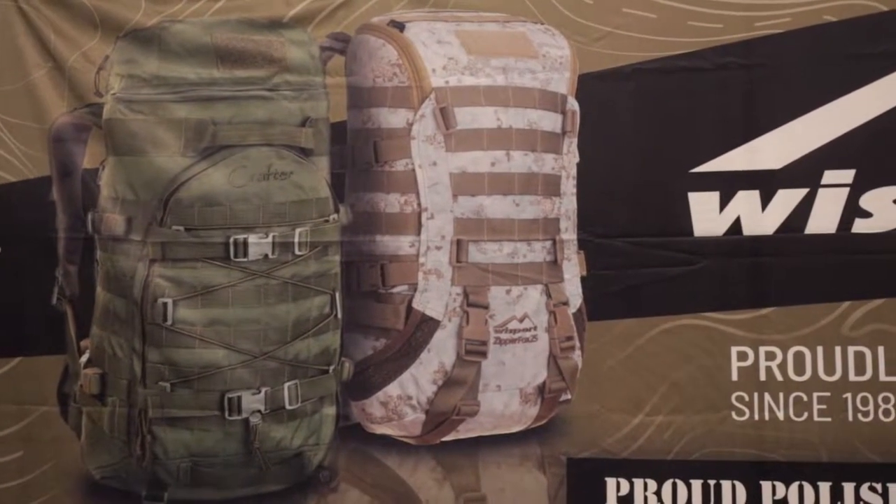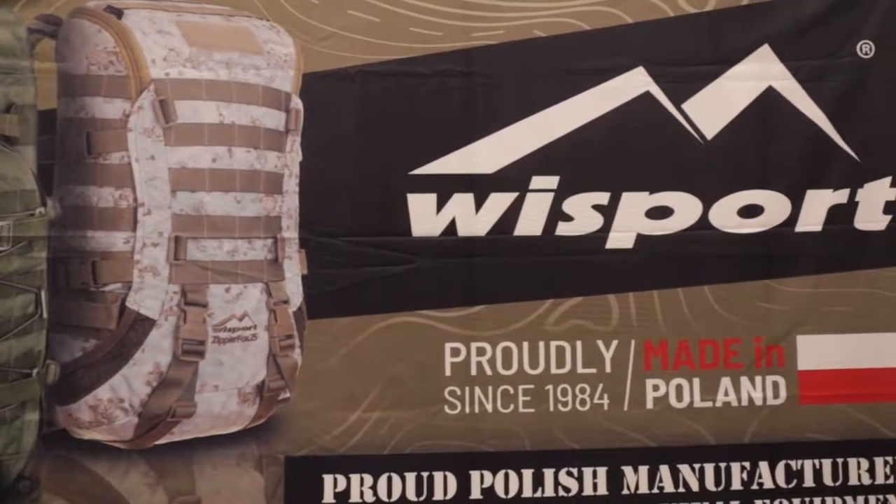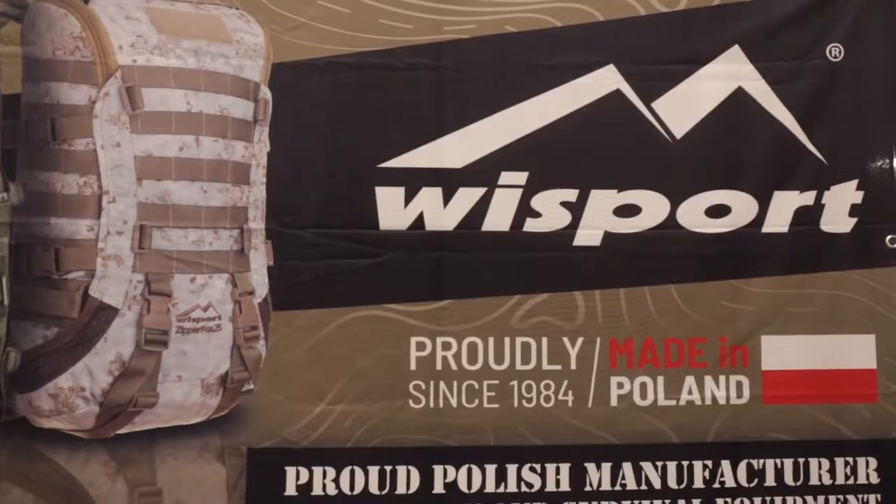Everybody, check out their website. Do you have social media? Yes. Please come visit us on our Facebook and Instagram — subscribe and like. Everybody, thank you for watching and check out more on alloutdoor.com.